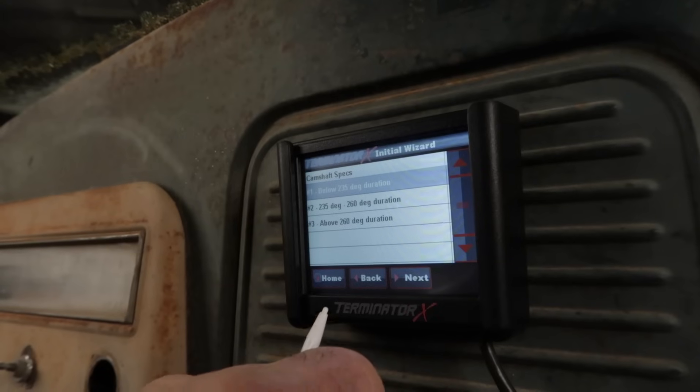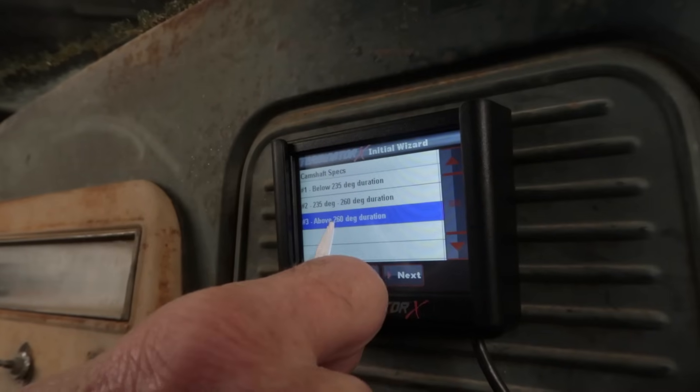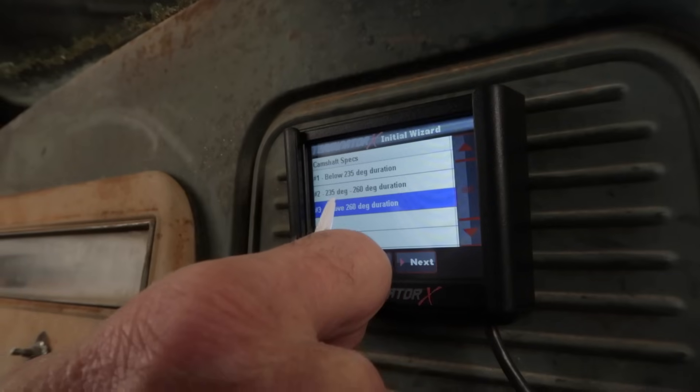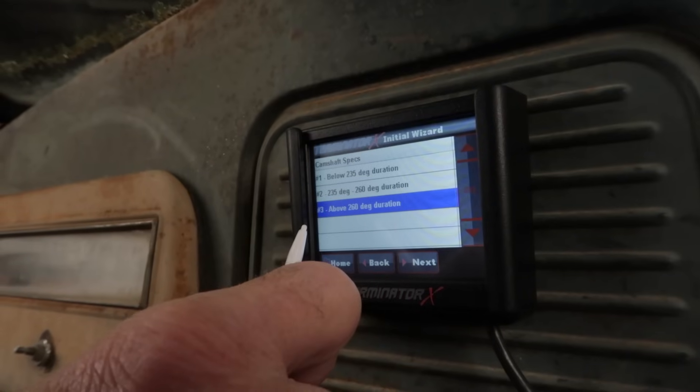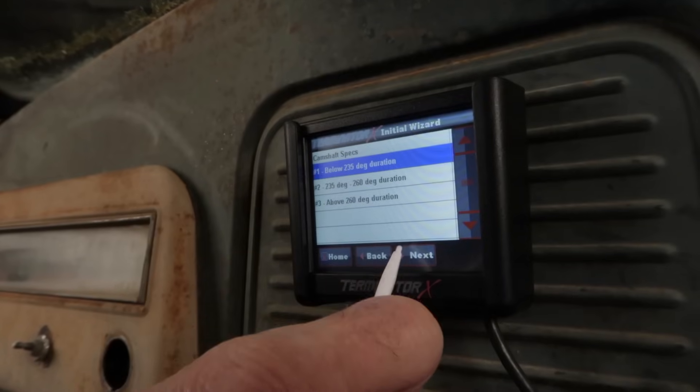Make the cam selection that most closely matches the cam specs for your engine. When cam option number 3 is chosen, closed loop operation will be disabled below 2500 RPM, but this can be modified using your handheld. If you don't know your exact camshaft specs, select option number 1.